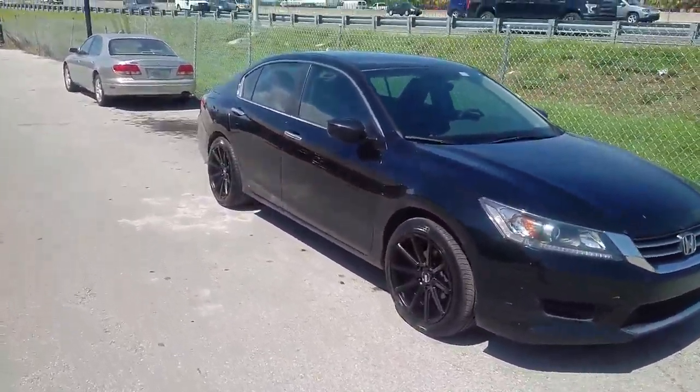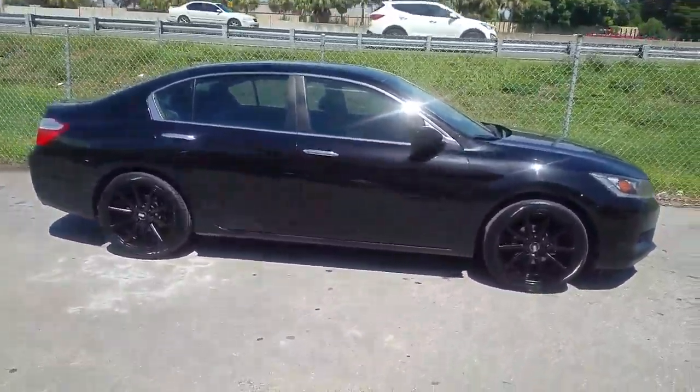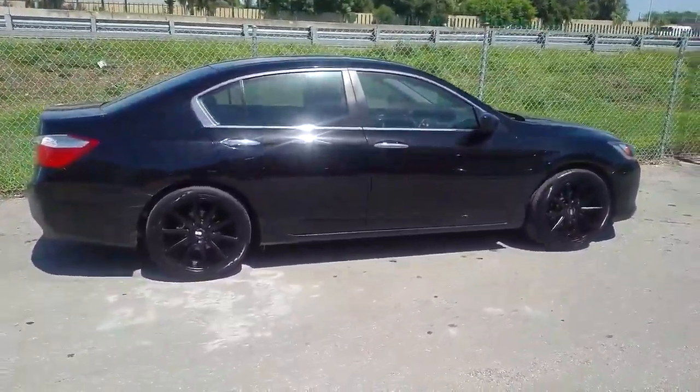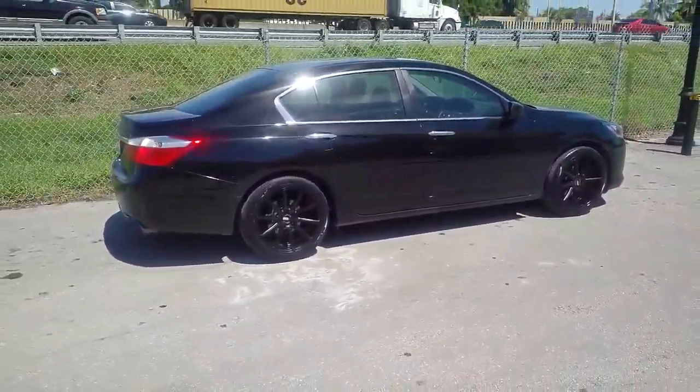Nice looking wheel, on sale right now on 18s. Don't know if they'll be on sale by the time you call, but great looking wheel. You can find these online at DublinTires.com or call us at 877-544-8473 for your next pair of XO wheels.